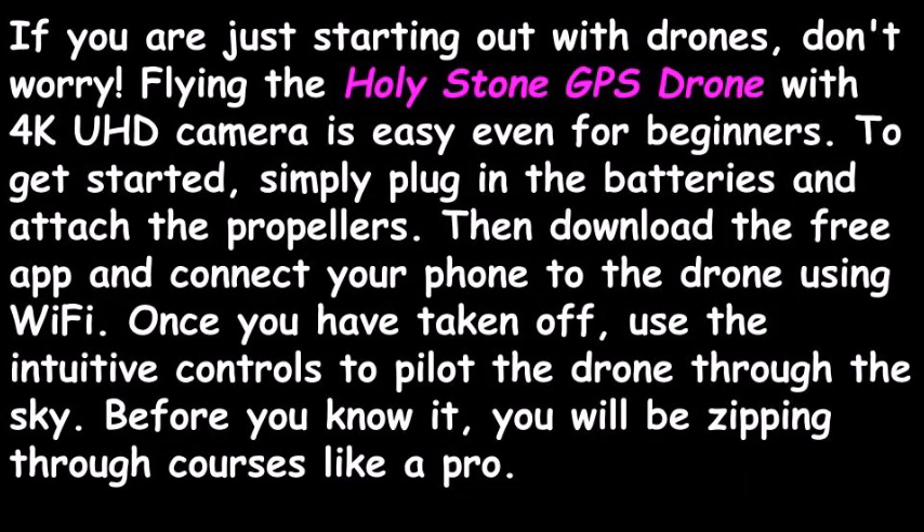If you are just starting out with drones, don't worry. Flying the Holy Stone GPS Drone with 4K UHD camera is easy even for beginners. To get started, simply plug in the batteries and attach the propellers. Then download the free app and connect your phone to the drone using Wi-Fi. Once you have taken off, use the intuitive controls to pilot the drone through the sky. Before you know it, you will be zipping through courses like a pro.